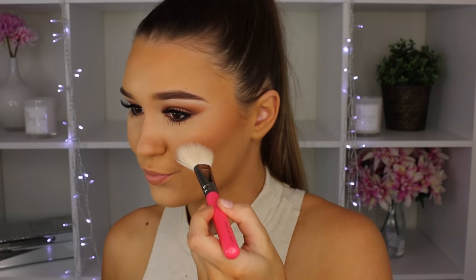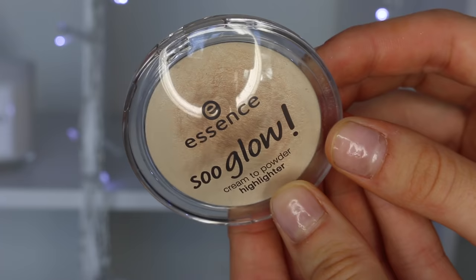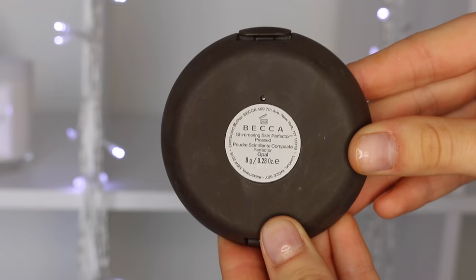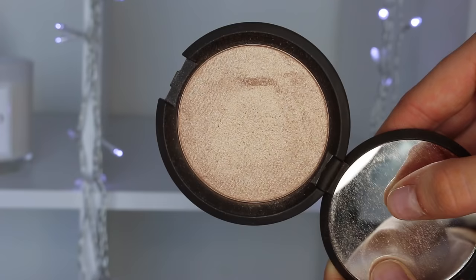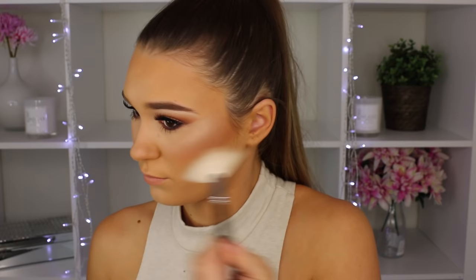Going in with my Makeup Geek Blush in the shade Infatuation — it's a really nice coral shade, not too over the top, and it pretty much goes with every single look. Then taking my Essence So Glow Highlighter in shade 10, putting this under my powder highlight to make it even more intense. Then I'm using Becca in the shade Opal — this stuff is so pigmented, as you can see I went a little overboard. But I love a really strong highlighter, so I'm applying this with a fan brush, because if you use a really compact brush you're going to look like a disco ball.